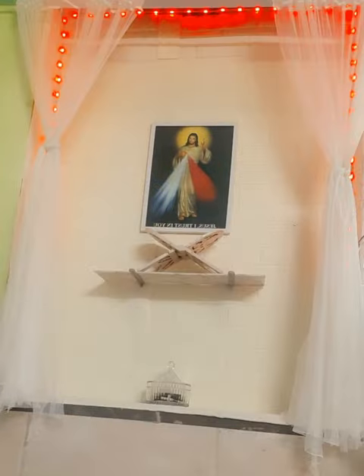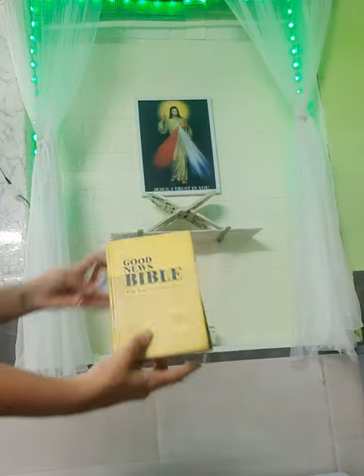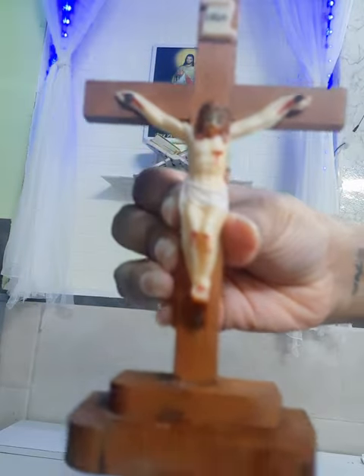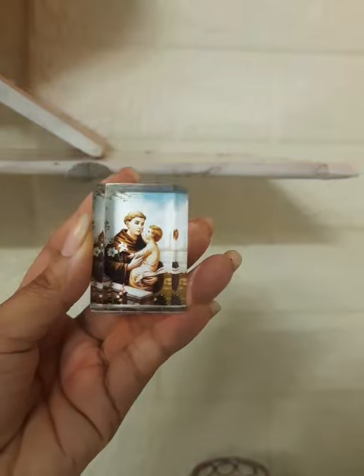I also got this Bible stand, which was brown but I had it painted white. I'm keeping my Bible there, then placing my cross, then Mother Mary's image, and also my favorite saint — Saint Anthony's frame. Then I'm going to place the angel, which is a holy water angel stand.